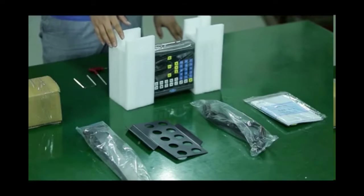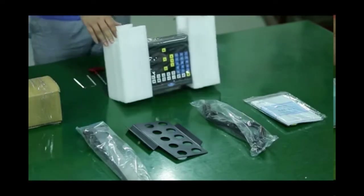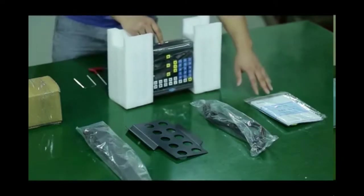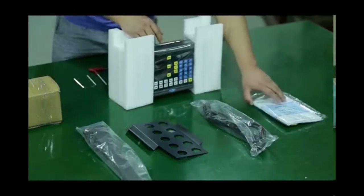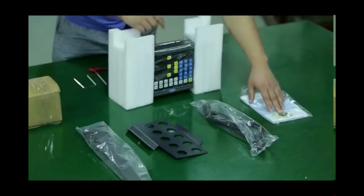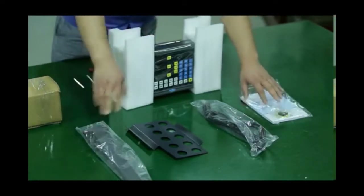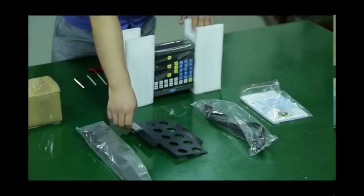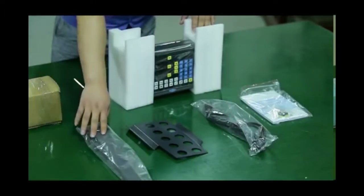Here's what we've taken out from the box. This is the 3-axis digital readout, and this is the manual for this digital readout. Here are the screws for installation, and the bracket. This is the power cable, and this will be the tool holder used together with this bracket.